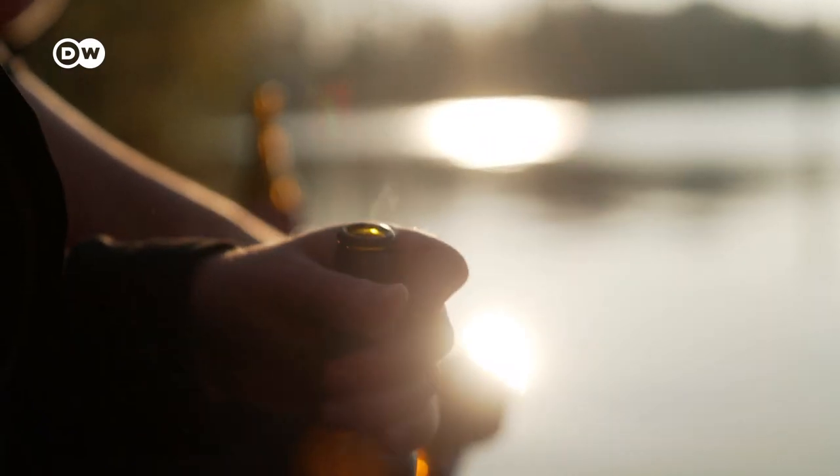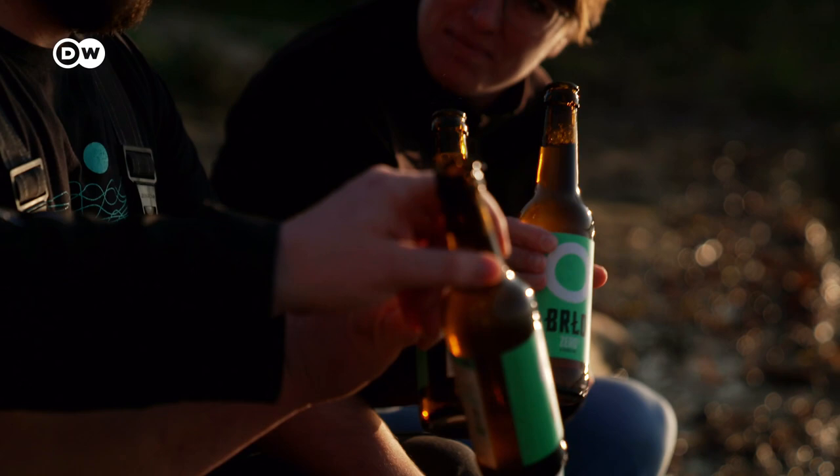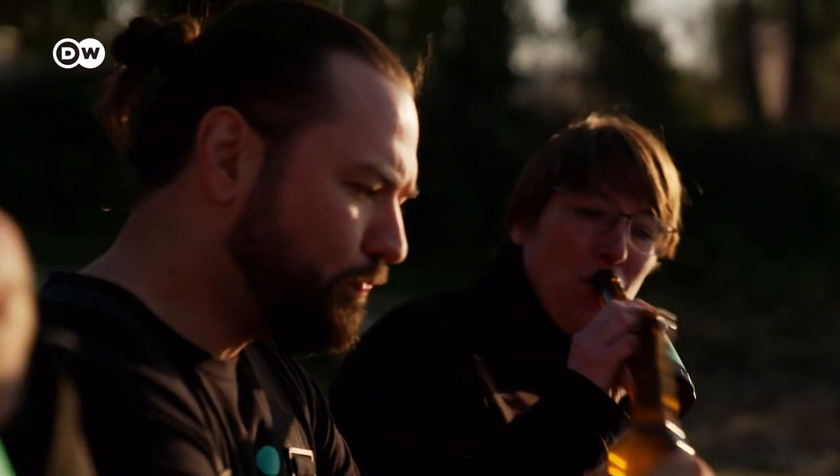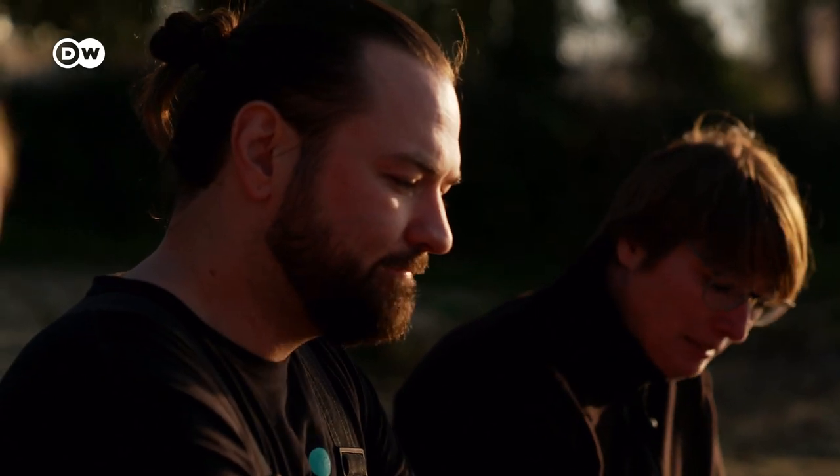I do think that all breweries should work towards achieving some sustainability factor — minimizing their water usage, using sustainable and quite easily recyclable packaging. I think especially nowadays, anything that can help with the environment is a good thing. And if I can drink beer and help, then fantastic — why would I not like that? The bread beer trend helps prevent waste and save resources, and shows how more sustainable brewing doesn't mean sacrificing taste.